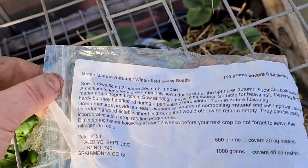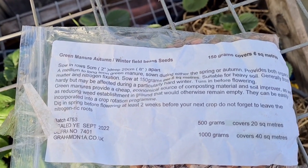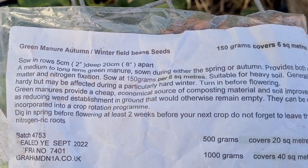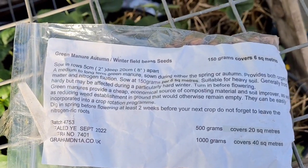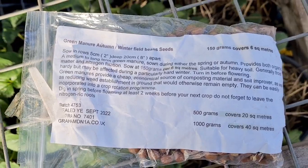I've decided to put the green manure in those two new beds - basically they're just winter field beans. You just plant them, sow them five centimeters deep, eight inches apart, and then just leave them over the winter. Then chop them back later on in the spring, and all the roots leave a lot of nitrogen in the soil.